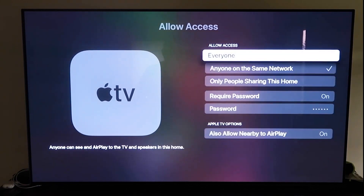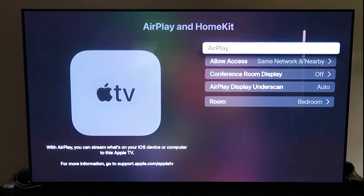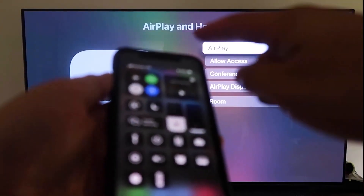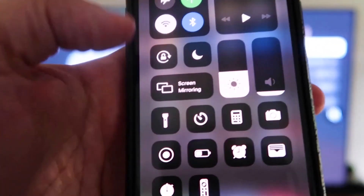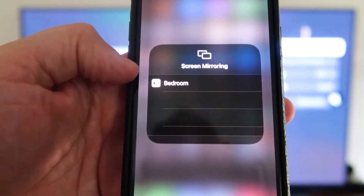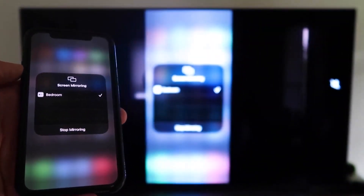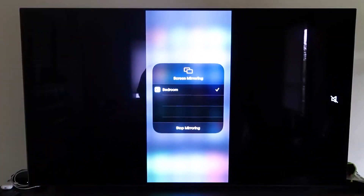Once you've selected your access preference, go back and confirm that AirPlay is on. Now grab your iPhone, make sure it's unlocked, and swipe down from the top right corner to bring up Control Center. You'll see Screen Mirroring — tap on it, and it automatically recognizes the Apple TV nearby. Tap on it, it starts to think, and then voilà — it's mirroring right to your TV. That's the easy way to mirror your iPhone to your TV using Apple TV 4K.